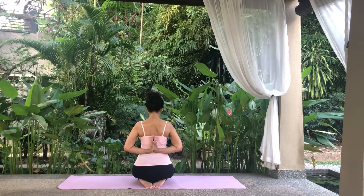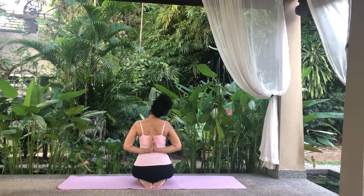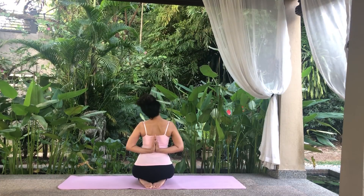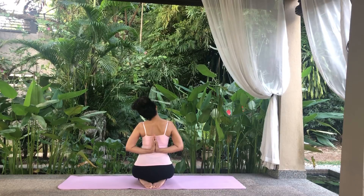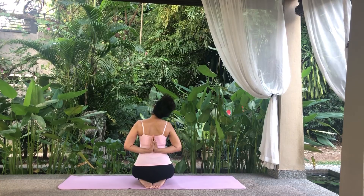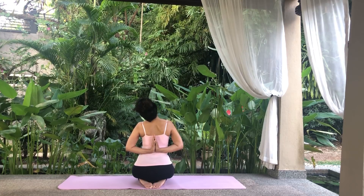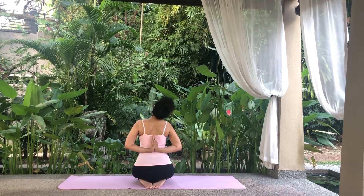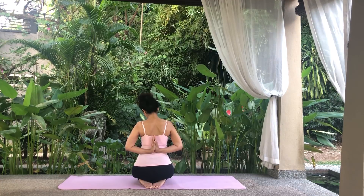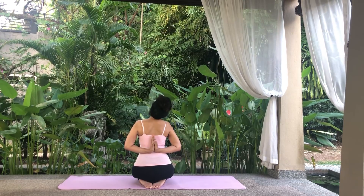Turn it back to center and tilt it backwards and then forwards. Take your time and pause wherever there is stiffness or tension to stretch it out a little more. Then continue with your circle and then reverse it slowly, making a circle in the opposite direction. Again pausing to stretch a little more wherever there is tension. And when you're ready, raise your head and release your arms.